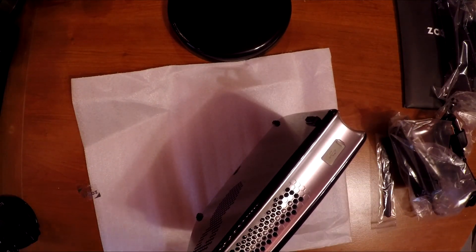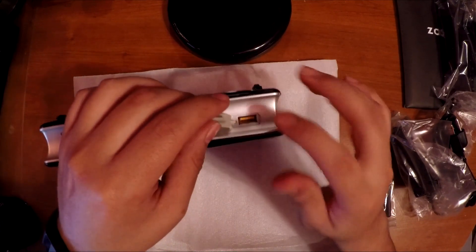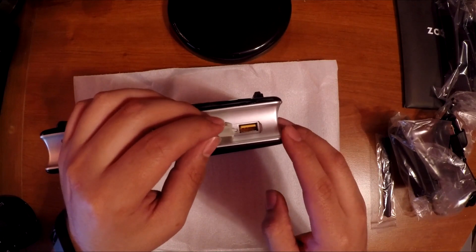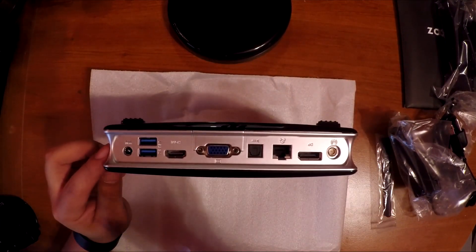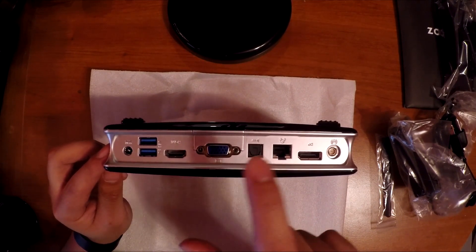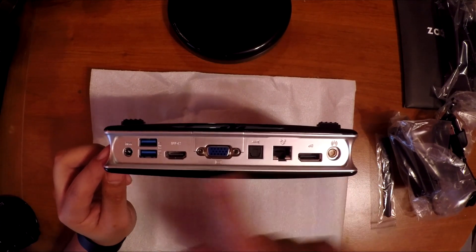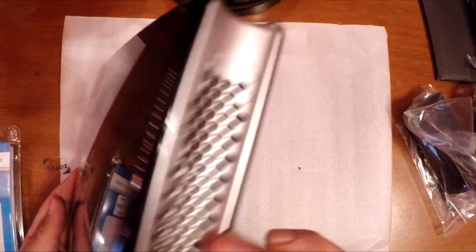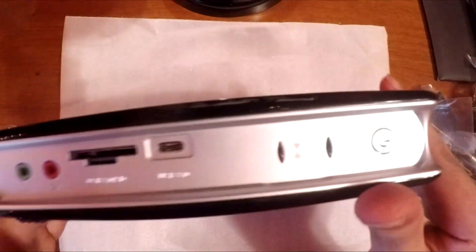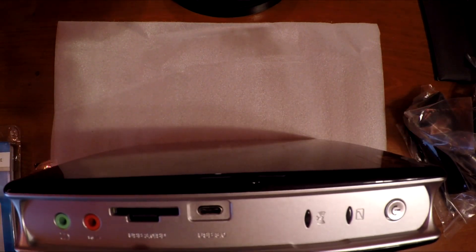On top we have a USB 2.0 — this weird yellow-orange color indicates USB 2.0. On the back we have two USB 3.0 ports, an HDMI port, VGA, optical audio, the LAN port, a DisplayPort, and a connector for the wireless antenna. The power port is also on the back, and on the bottom is where you put the stand.